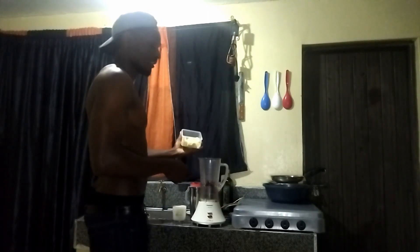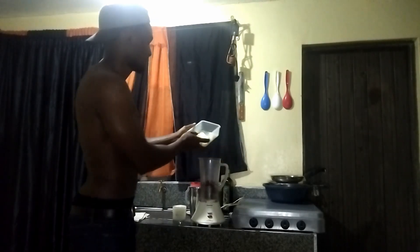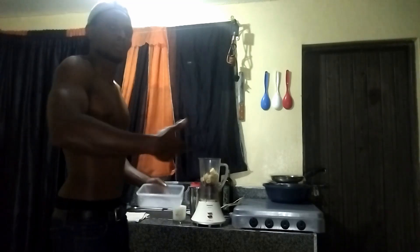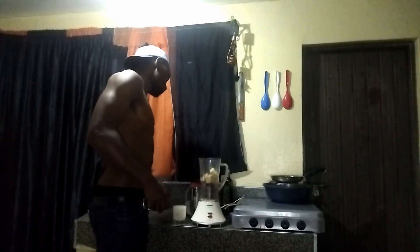This is followed by the bananas — nicely chopped up bananas. You can put them whole in the blender if you want, but just chop them up so that the blender can have a smooth process as it makes the protein shake.